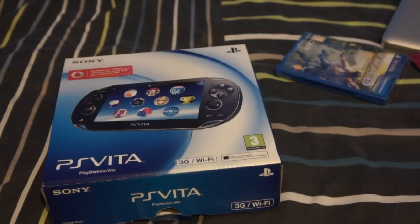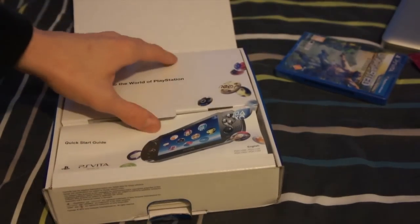Hey everyone and welcome to my unboxing of the 3G PlayStation Vita. I've been waiting for this console for absolutely ages.